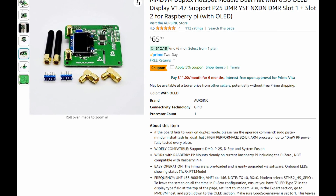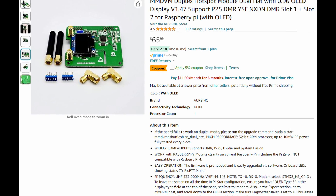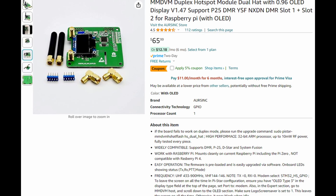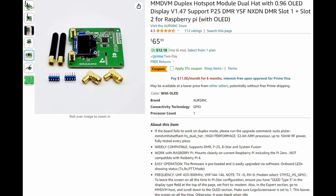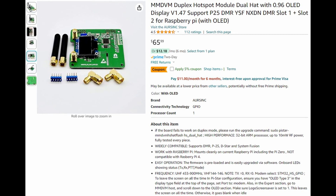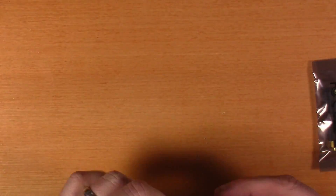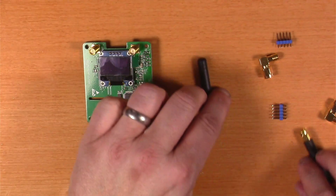I probably could have saved a few bucks getting this from AliExpress or something like that, but based on what Steve had said in some videos, I think he's had good luck with these R-Sync ones. It sounds like these folks maybe buy them in bulk and do some basic testing, and I didn't want to deal with any extra potential headache. So that's why I got this R-Sync one from Amazon. Here's a little shot of the unboxing — you can see what all it comes with. Looked pretty good, looked like what I ordered.